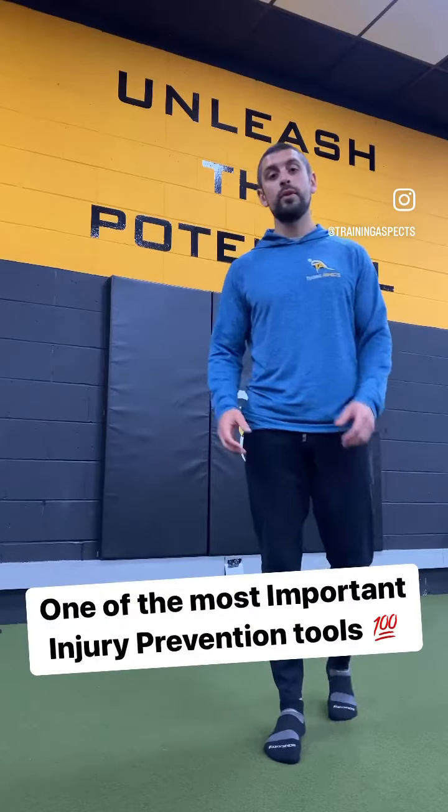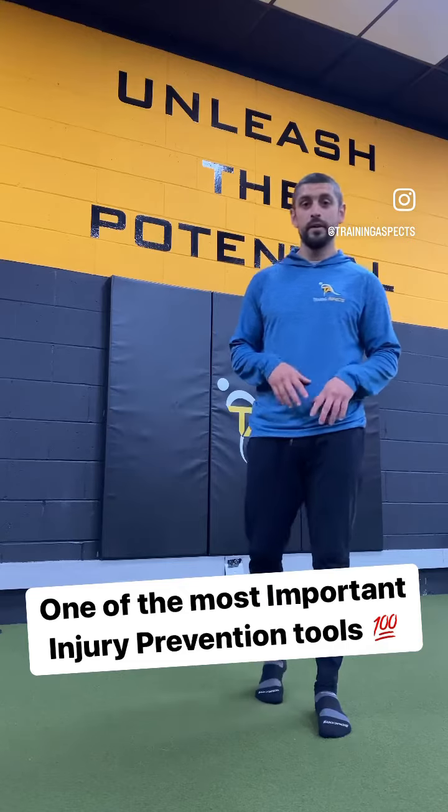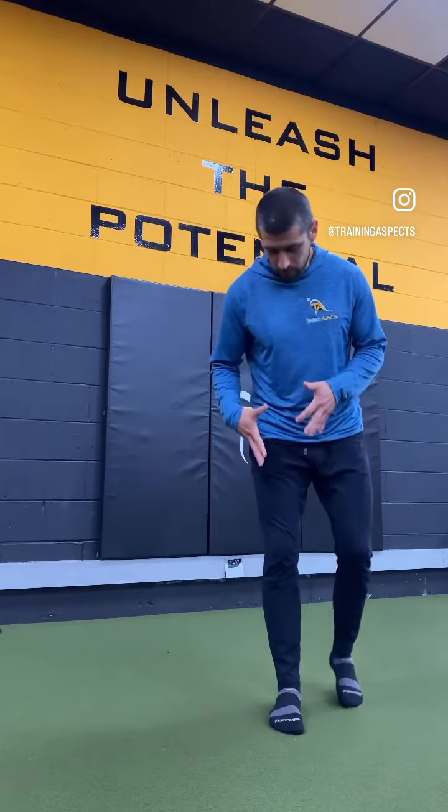What's up fam? Today we're gonna go through one of the most important injury prevention tools — that's single leg stability. How stable and strong you can be on one leg is gonna be super important in terms of reducing your injury, as well as being more powerful and more efficient in your movements.